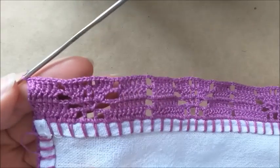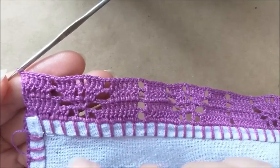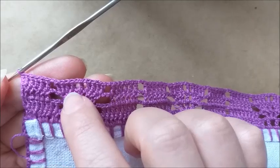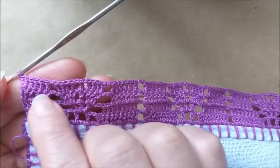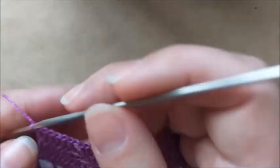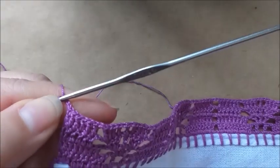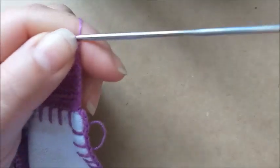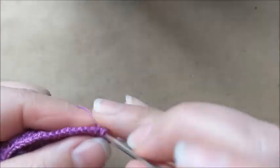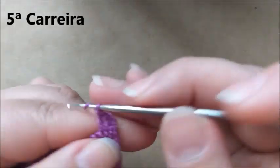Terminei aqui a quarta carreira — fazendo o motivo igual eu expliquei. A distribuição de quatro pontos altos, uma corrente, um ponto alto, uma corrente, os quatro pontos altos. Aqui eu fiz uma correntinha e repeti os seis pontos altos. Agora, nós vamos fazer três correntes, vamos virar o pano e vamos colocar mais três pontos altos, ficando com um total de quatro pontos altos aqui na quinta carreira. A gente fica com dois de base sem fazer.